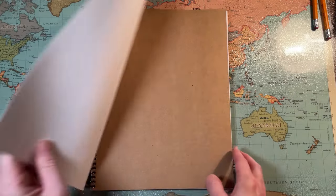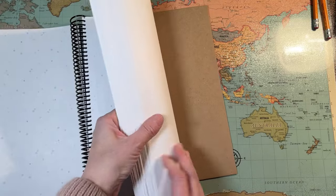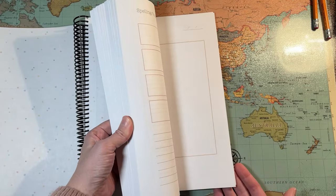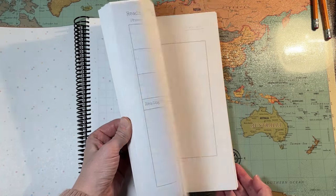This one's already printed out, of course. It has 12 weeks worth of daily pages for six days a week.